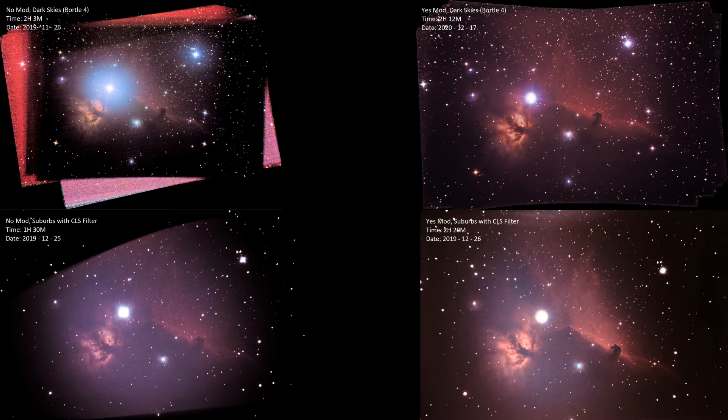So we have our comparison. In the top left is our Dark Skies without the camera mod. Top right is our newest one, which is Dark Skies with the camera mod. Bottom left is from City Lights with a City Light Suppression Filter without the mod. Bottom right is from City Lights with City Light Suppression Filter with the camera mod. There are going to be differences between a bunch of these — I can't specifically do an exact control. There will be variations in that the exposure time varies a little bit; I have the details for each one in the top left of each.